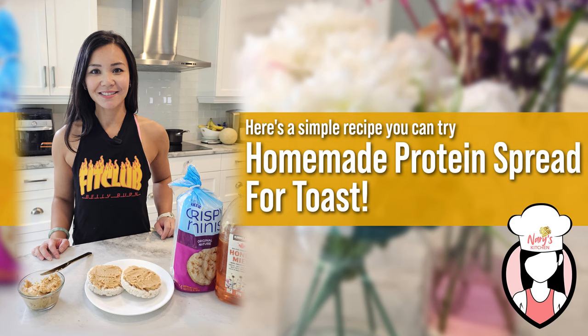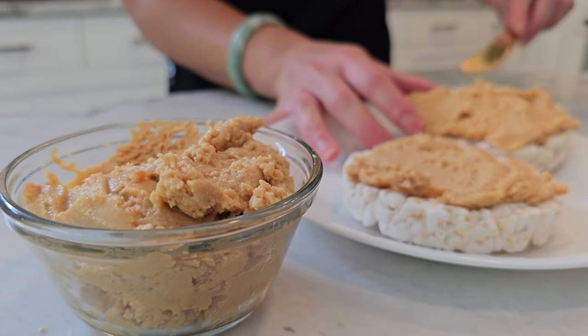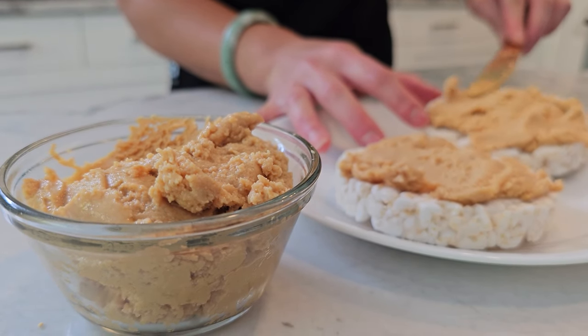Hey everyone, I'm Neri from www.fitclub.fit, and welcome to my kitchen. Who doesn't love a nice tasty spread on their toast or rice cakes for those in the belly burn? Today I want to give you a simple five-ingredient recipe for our homemade protein spread. We made this recipe because there isn't really any high-protein spread that is low in sugar or even high in protein for that matter. So I decided to try this one.